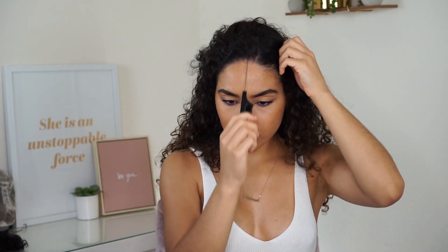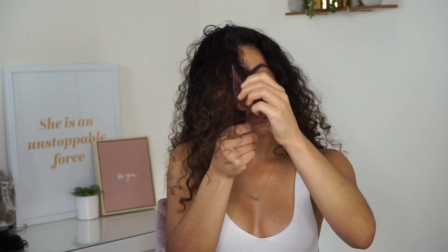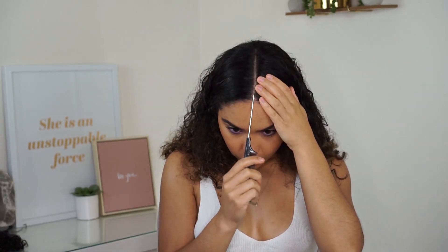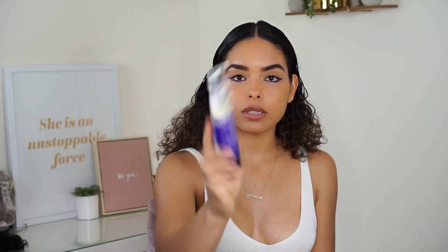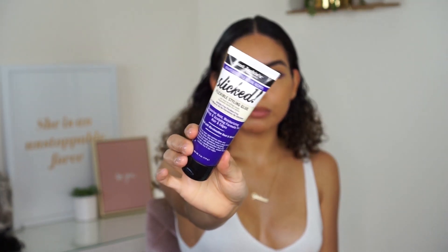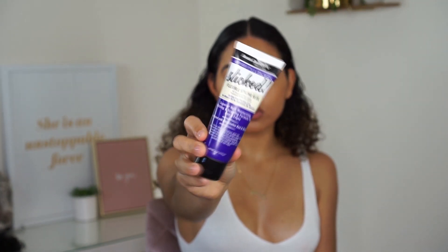I'm going to be doing a middle part for this ponytail. This is my freshly washed hair — I just wet it a little bit because it was really dry. I'm going to go ahead and use this Flexible Styling Glue from Aunt Jackie's. It's my first time using it so we'll see how it works. It says it's a superior hold, moisturizing molding and sculpting formula for hair and edges, so I think it should hold my hair down pretty well.